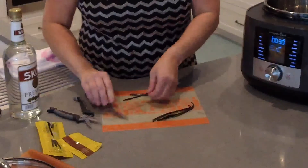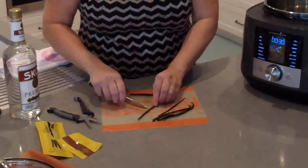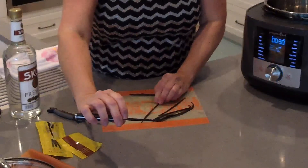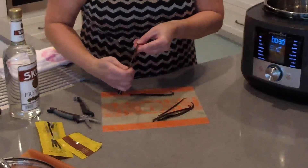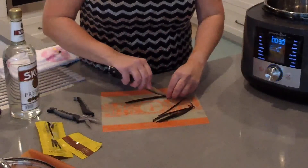If you were scraping the beans it would be easier to do it that way. So if you're making a recipe like crème brûlée or something, you're going to get a lot more of the vanilla bean flavor out of that. I have one more to go, so let's split these.